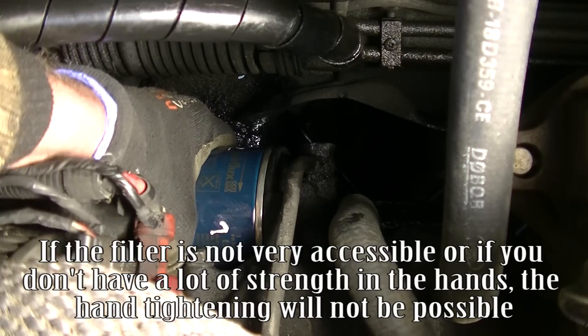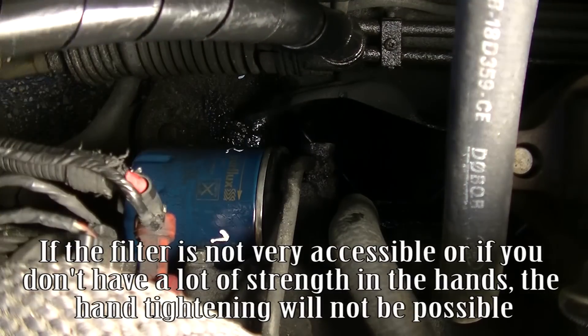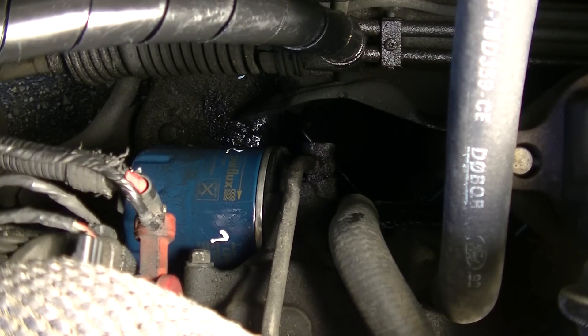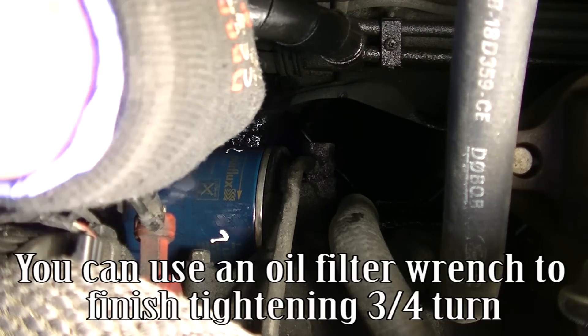If the filter is not very accessible, or if you don't have a lot of strength in your hands, hand tightening will not be possible. You can use an oil filter wrench to finish tightening the three-fourths turn.